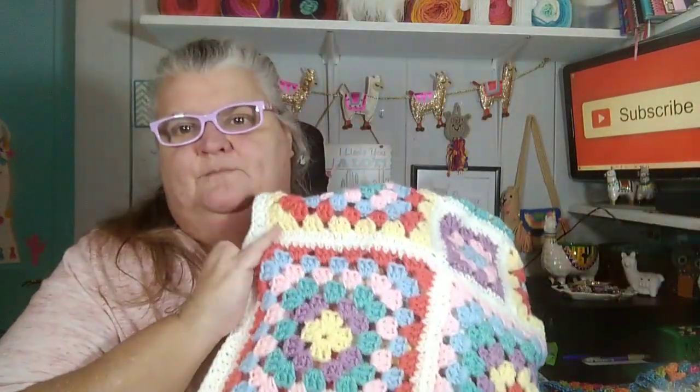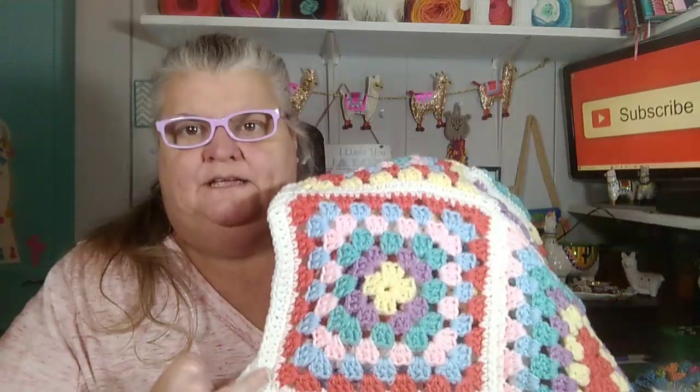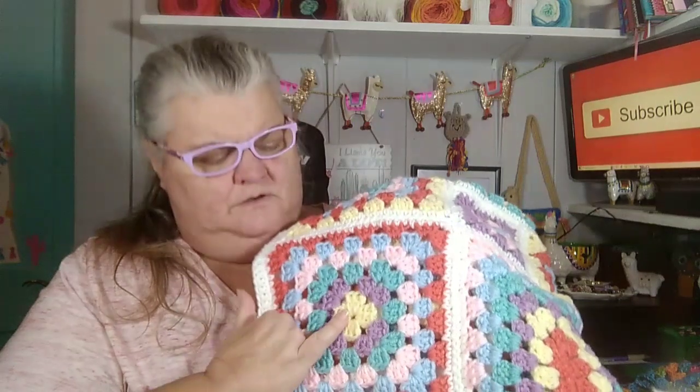I just got busy making granny squares galore and I had picked six colors. A lot of people were making theirs with scrap yarn, but I picked six colors out of my yarn cabinet that I had whole skeins of — a pale butter yellow, orchid, minty, pink, light blue, and flamingo. I believe all of these are Red Heart.